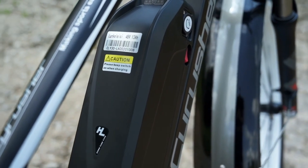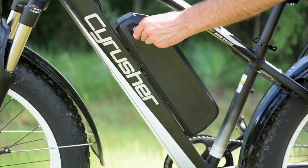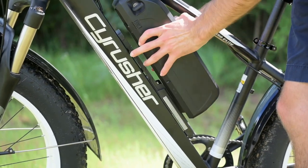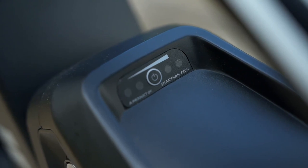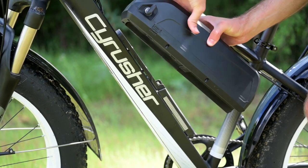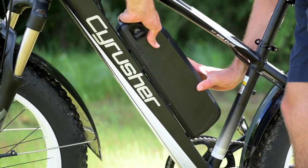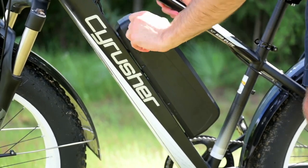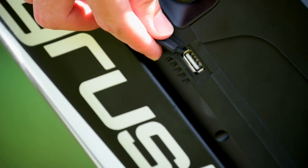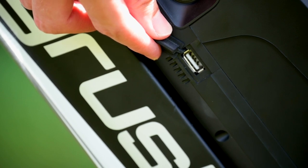There are a few features on this battery worth talking about. Number one is that it is lockable and removable, which is nice — we don't have to leave the keys in there. We also have a quick readout on the top: press the button and it'll show you how much juice is left. There are only four bars, so it's not super accurate, but it gives a general idea without having to turn the bike on. We've also got a USB port down here, so you can use this as a giant battery to power any USB devices you need.